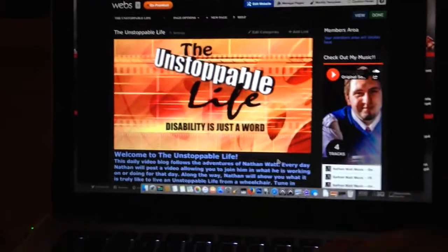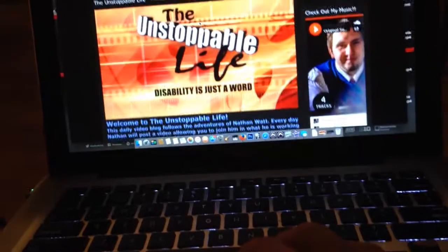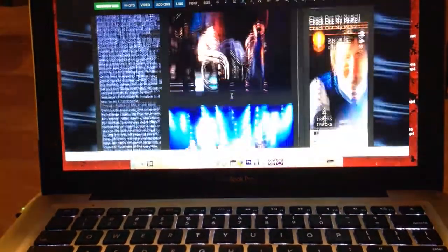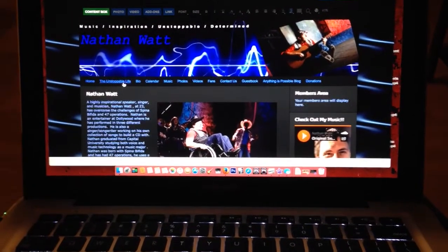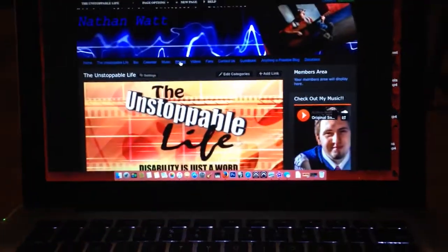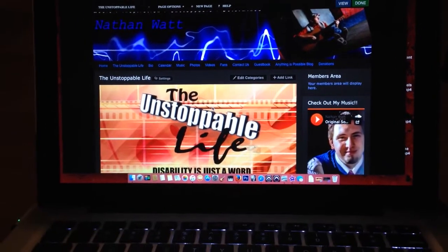Alright folks, the official Unstoppable Life webpage was just put up on my official website. My official website is NathanWattEntertainment.webs.com. The only thing that needs to be changed on the website is on the homepage — I am trying to add one picture, and the pixels are being really not friendly with me. I expect to have this website up and running. You can look it up as the general public right now for the Unstoppable Life. On the Unstoppable Life page, there's a quick bio about what it's about, and then links to the Twitter, Facebook, and YouTube pages. So everything is connected. The only thing I'm trying to do is add one photo to the homepage, and the size of the photo I'm trying to put up is just not being friendly.